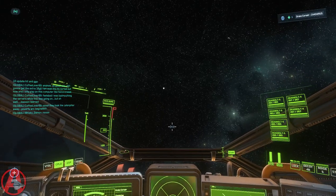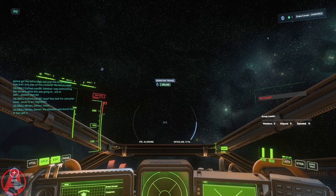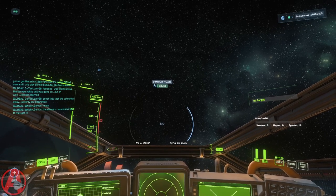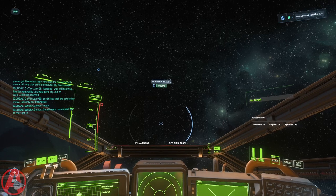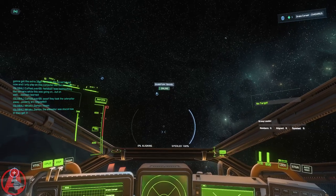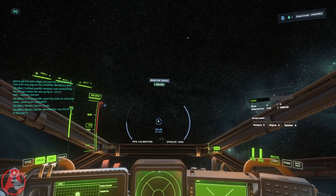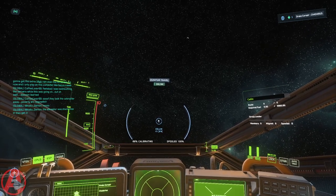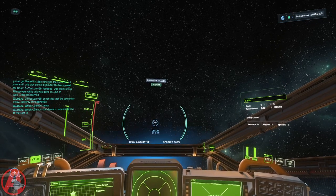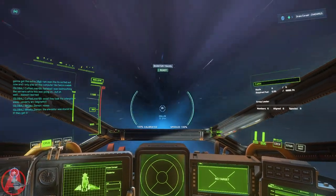Ava, nav mode? Navigation ready. Setting max power to engines. 100% impulse. Ava, warp factor one on my mark. Ava, punch it. Engaging quantum drive.